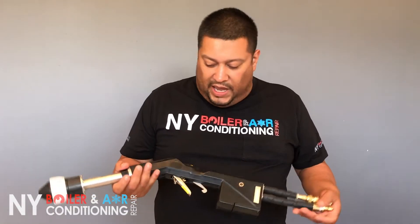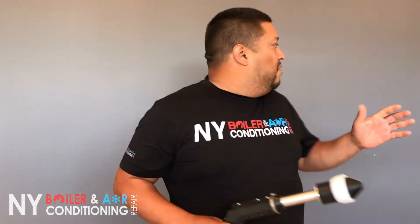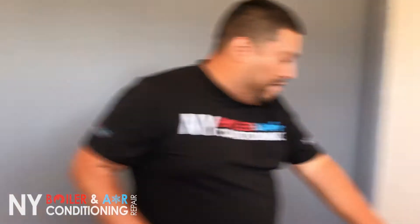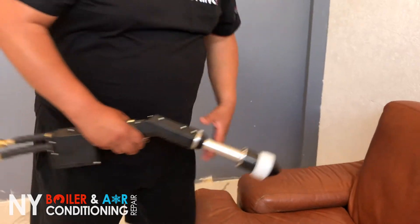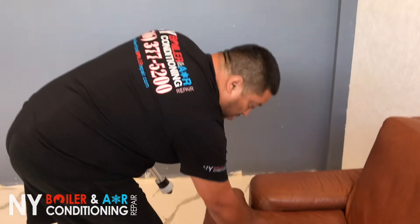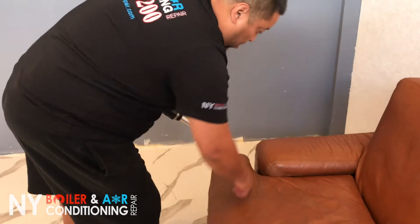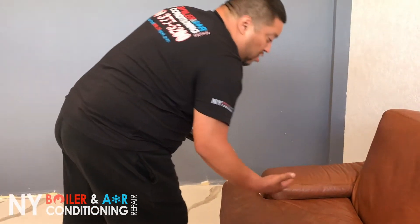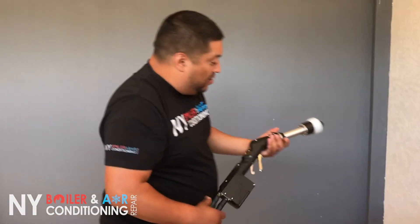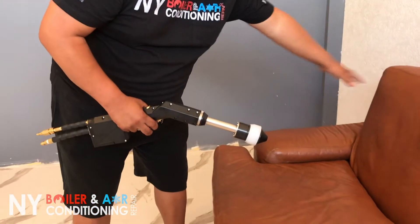Basically, what it does is it emits a mist that is charged with a small electron. And what it does is — for instance, we have a surface here. Typically you will take a wipe, spray it out, and clean the surface. But what happens is you have the creases, the little nicks and crannies, some places you just can't get in there. So what this electrostatic sprayer does is it creates a charge and it goes all over the surface area.